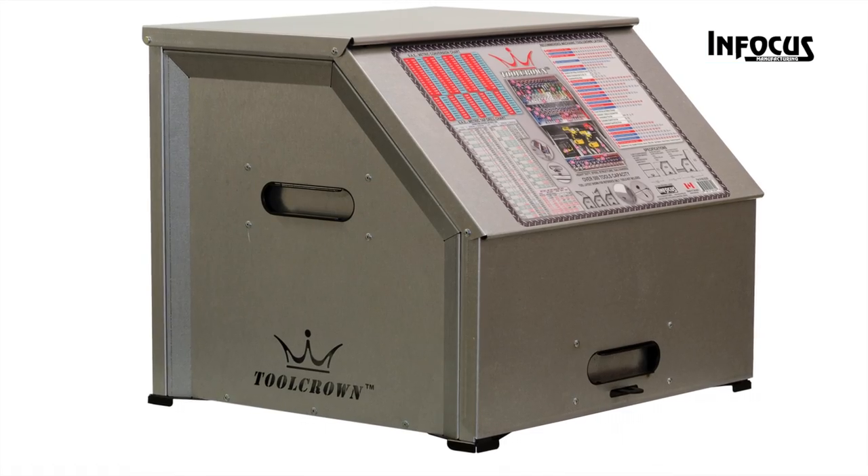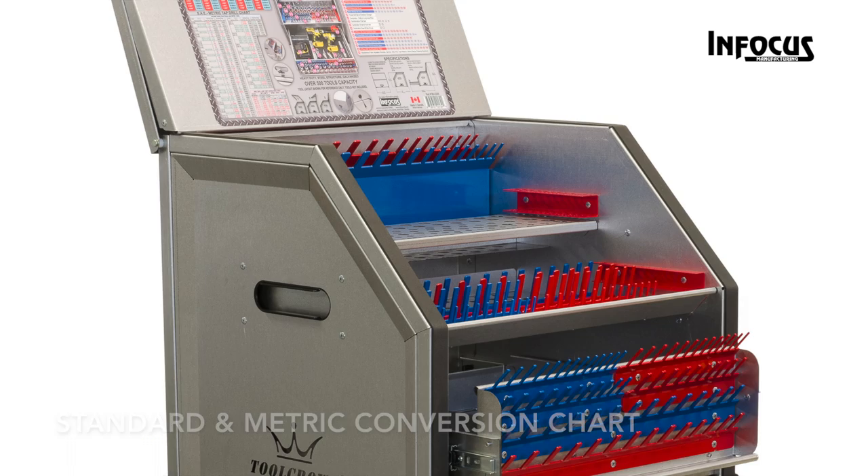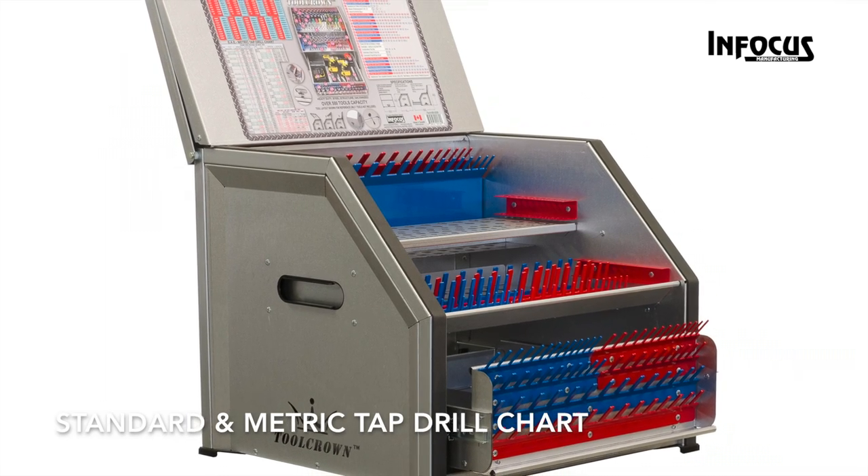The Tool Crown includes a non-scratch and waterproof label that shows where the tools go, a standard and metric conversion chart, and a standard and metric tap drill chart.